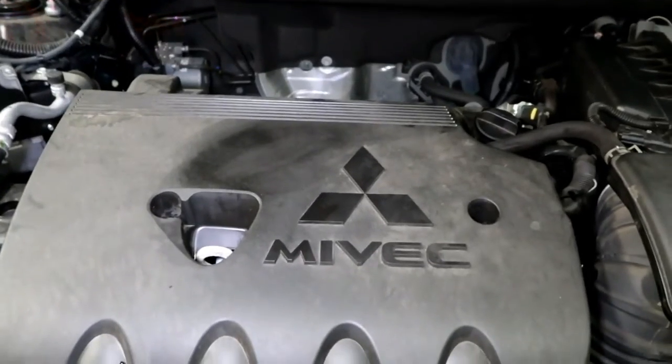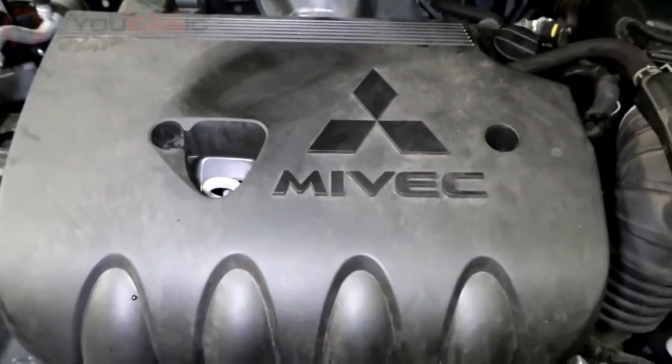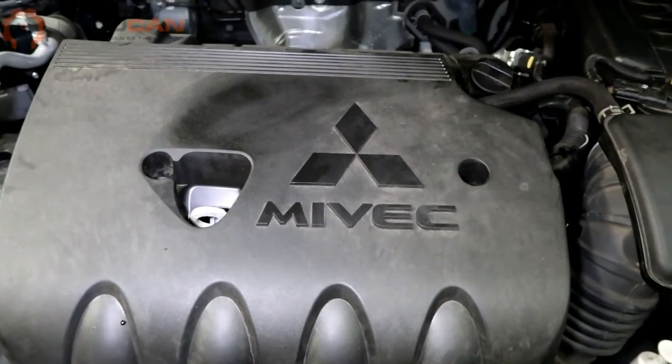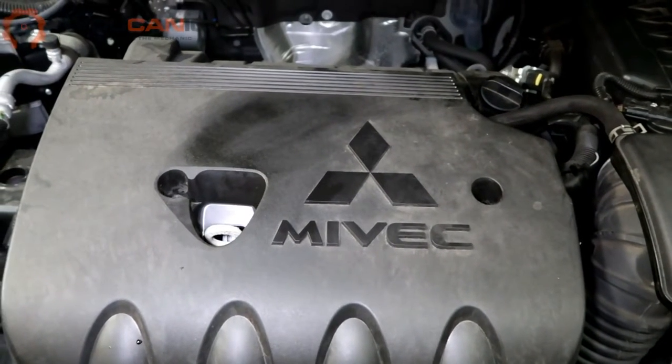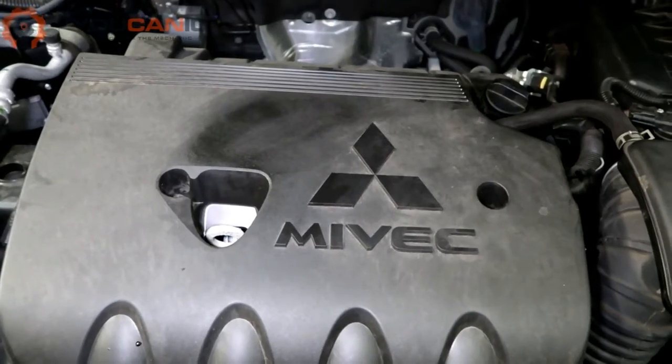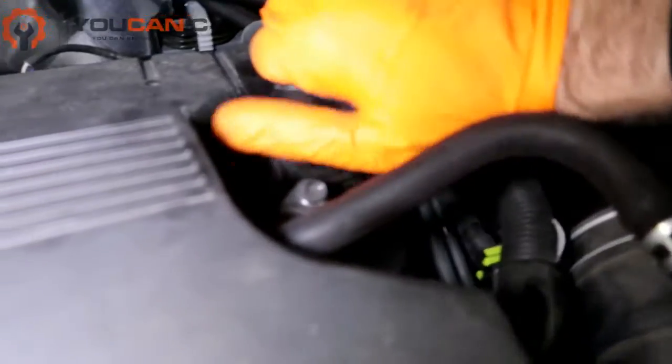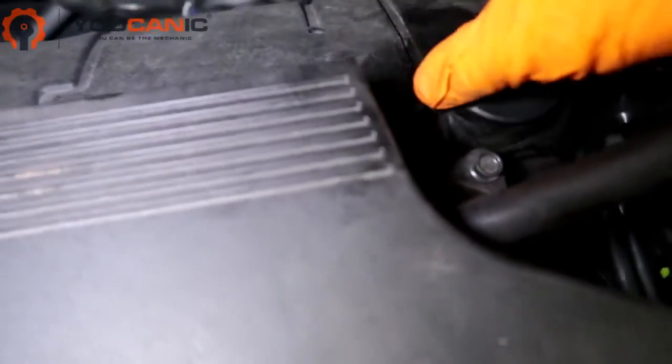Welcome to Eucanic. Today we're going to go over the procedure for changing the oil on a 2019 Mitsubishi Outlander with a 2.4 motor. We've got our oil filler cap right here.